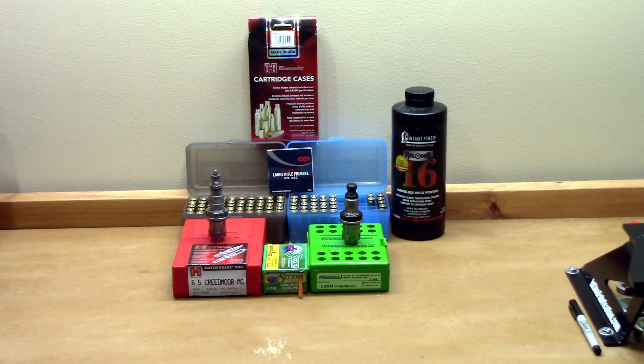Hello and welcome back to the channel. If you guys would like to see a test that I ran comparing full length size load development versus neck only size load development in my 6.5 Creedmoor Ruger Precision Rifle, stick around.